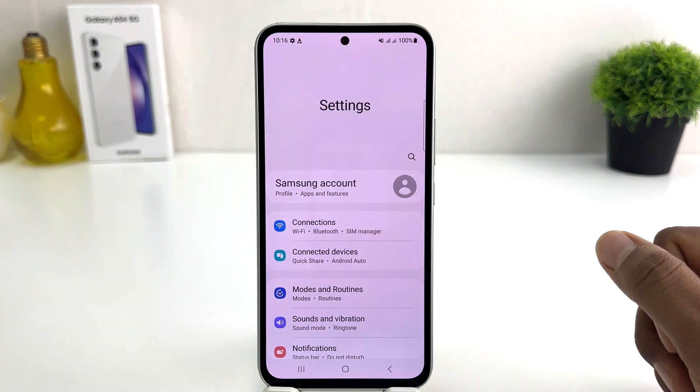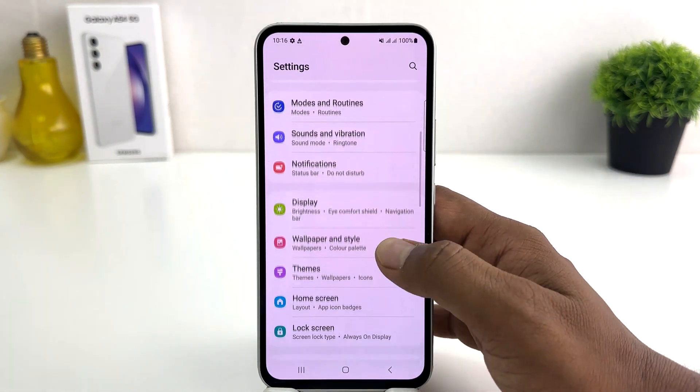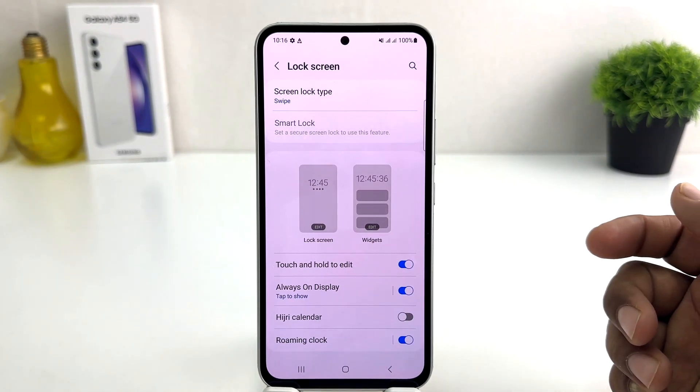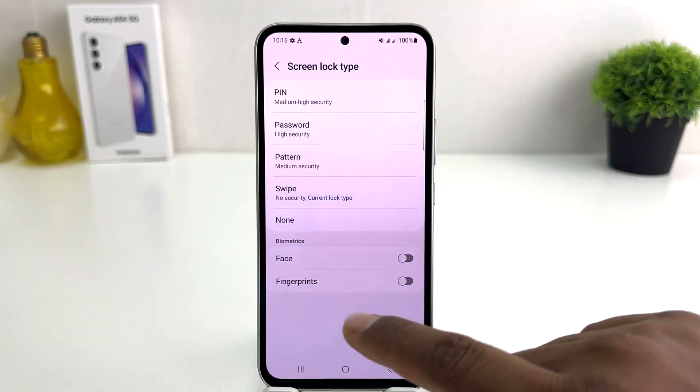After clicking on the Settings section, you're going to see a screen appear just like this. You need to scroll all the way down and you're going to find something that says Lock Screen. After clicking on Lock Screen, you're going to see a screen appear just like this. You need to click on the Screen Lock tab.